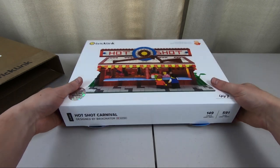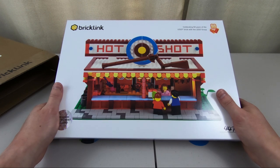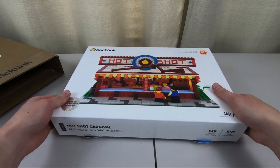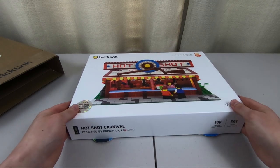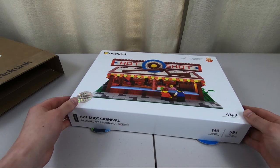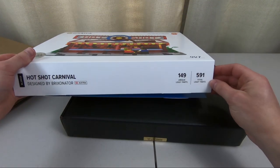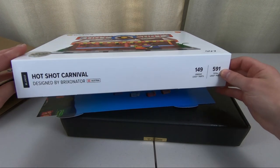But before we open that up, let's take a look at this. This is one of many designs — 13, I think — that were submitted to BrickLink for this AFOL Designer Program. A lot of people submitted their ideas, and a few were selected based on certain criteria. This is the one I ordered. It's called Hotshot Carnival, the one I thought would work well in my city because of my amusement park. It has 591 pieces and 149 unique LEGO elements.